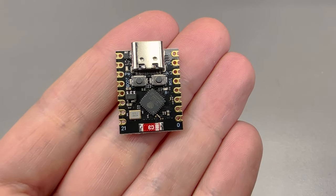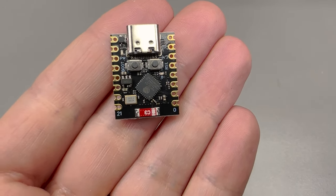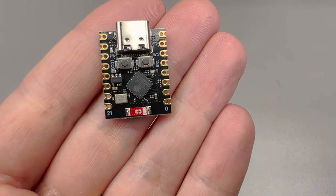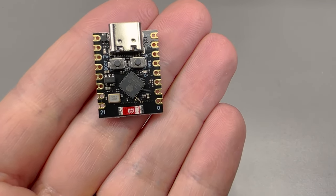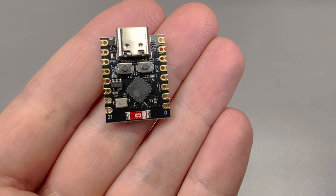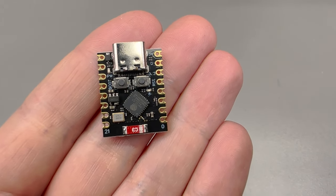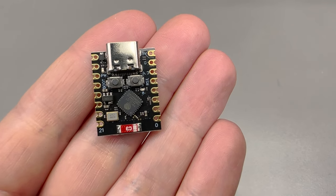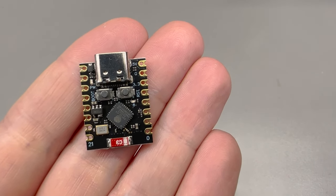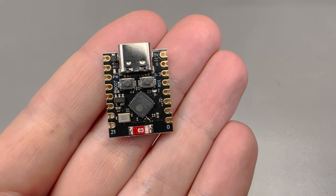Next up I have my third ESP32C3 dev board, called the ESP32C3 Super Mini. It has a USB-C port connected directly to the ESP module, built into a super compact form factor, which can be really useful when you plan to pack this into a very tight space. You don't get all of the GPIO broken out on the pin headers as you do with the other dev modules.